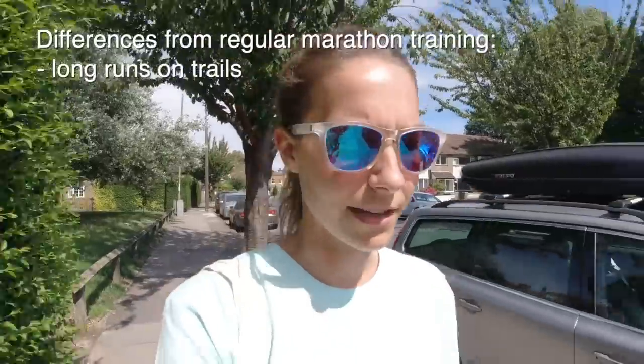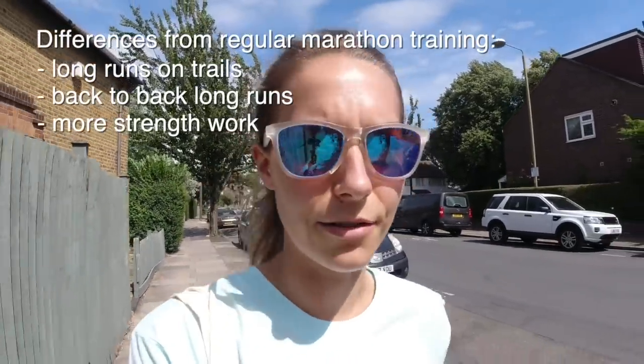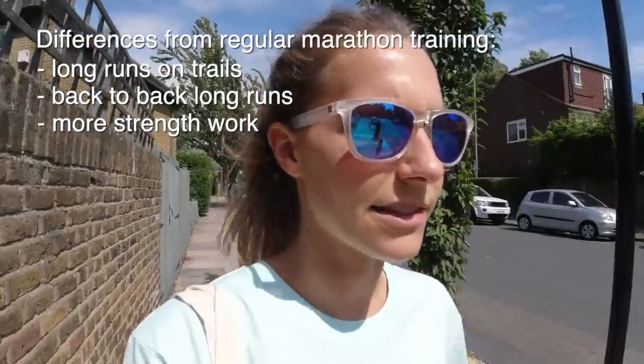The main difference between this and marathon training is the specificity. I'll be doing my long runs on the trails, some back-to-back long runs just to get used to running on tired legs, and then more strength work — hill training like this morning, plus specific strength sessions. Getting on the bike once a week to build leg strength. In terms of overall mileage, it probably won't be that different from road marathon training — I'm looking at around 60 to 65 miles, or 100k to 110k, for the peak weeks. I'm doing about 45 miles at the moment, so a little way to go, but gradually building up.